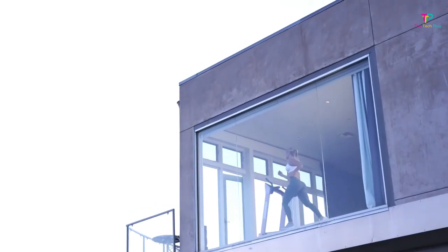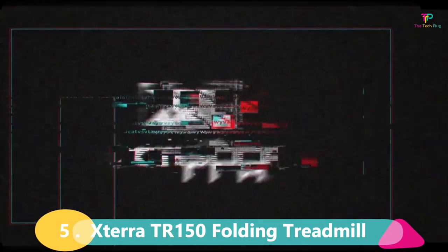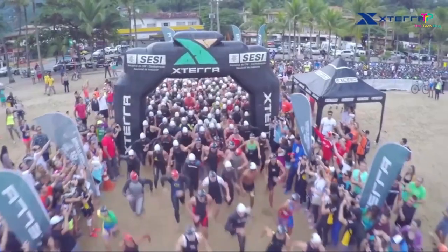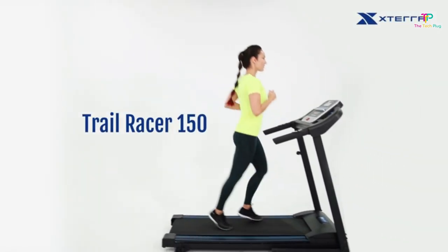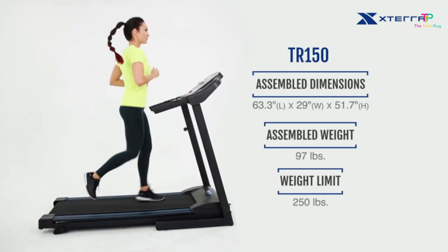All the links mentioned in this review video are in the description below. At number 5 we have the XTERRA TR-150 Folding Treadmill. I know that not everyone has the space or the cash to splurge on a big, fancy treadmill for their home gym. That's where the XTERRA TR-150 comes in — it's the perfect machine for those who want a reliable treadmill without breaking the bank.